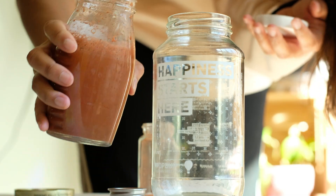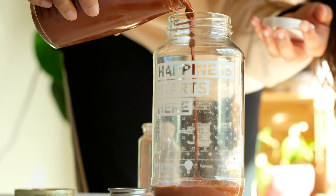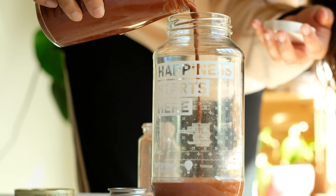The finest particles are what we are looking for. So after the water settles for a few seconds, I pour out the liquid, trying my best not to get any leftover sediment.